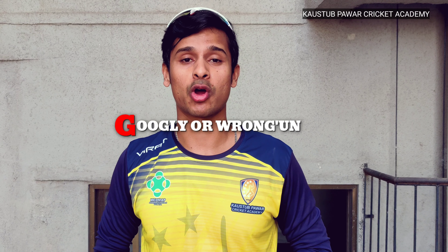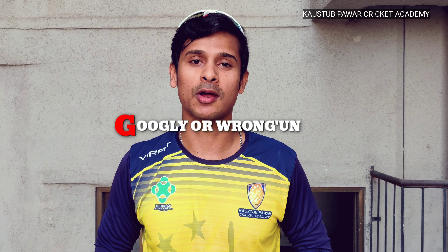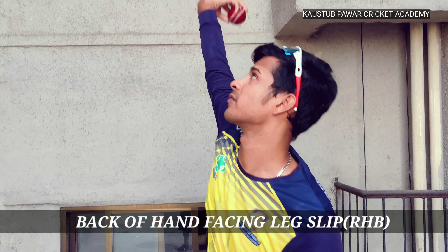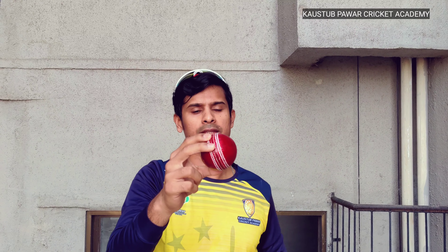Now let's move to the wrong'un — this is the favorite ball of all leg spinners. In this delivery, the back of your hand should be facing towards leg side. After releasing the ball, the seam position will rotate that way. With this ball you can get wickets from short leg, LBW, and bowled.